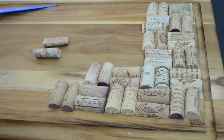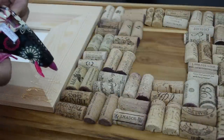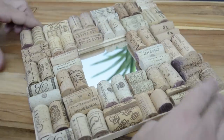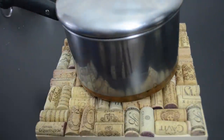Sticking to the theme, how about a cork mirror? Cut a bunch of corks in half lengthwise. Measure them out in the shape of your mirror's frame and glue one or two corks at a time onto the frame itself. You may have to cut a few to fit correctly. This fancy cork mirror can also double as a hot plate for your pots and pans.